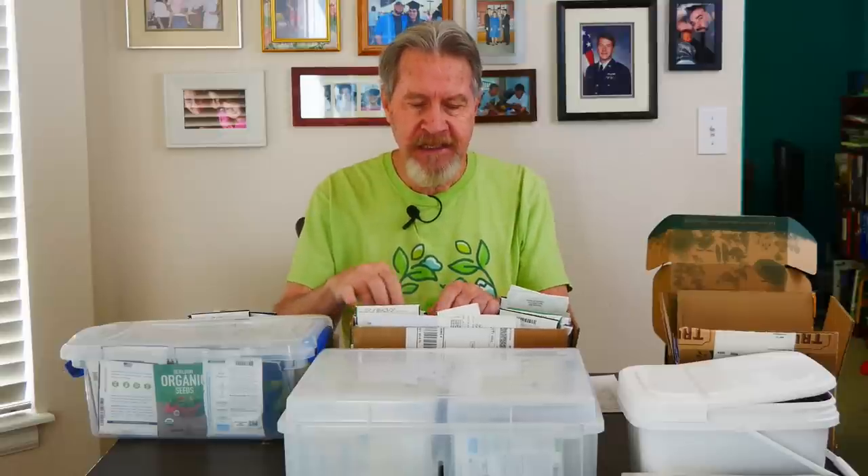I set up this box a few months ago as the seeds I probably wasn't going to grow in the garden this year. But this is my last chance to review these seeds and determine if I've changed my mind. Because I've already done this process once, it's relatively easy to go through here and decide.